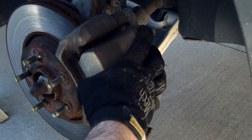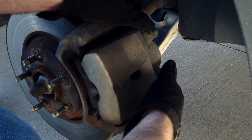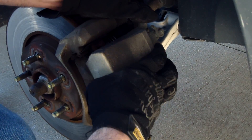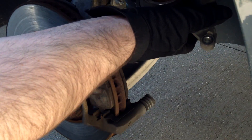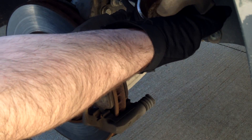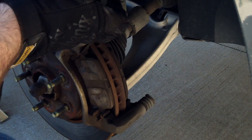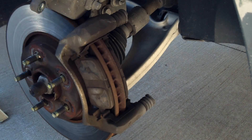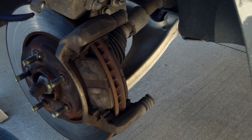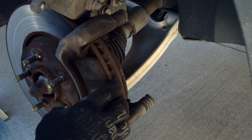So I got the bolts off — go ahead and pull the caliper off carefully. You don't want it to hang on the brake line, so what I have here is a coat hanger. Just slip it through that little hole right there and set it up here so it doesn't fall and hang on the line.